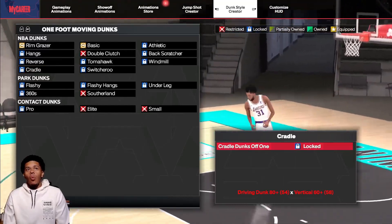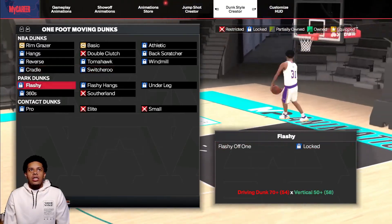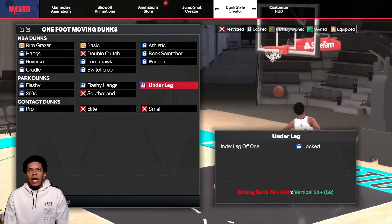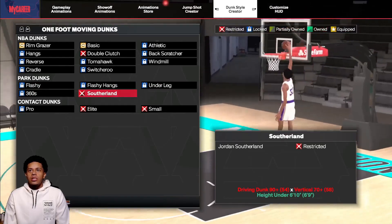Cradle dunks off one foot, switcher dunks, flashy, flashy hangs, under-leg, 360s, Jordan, high under 6'10".